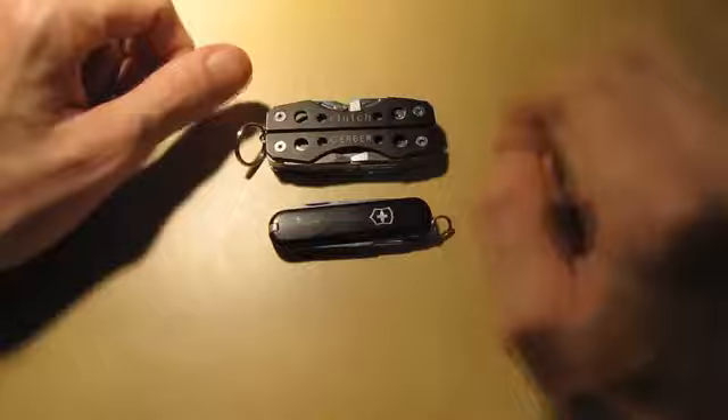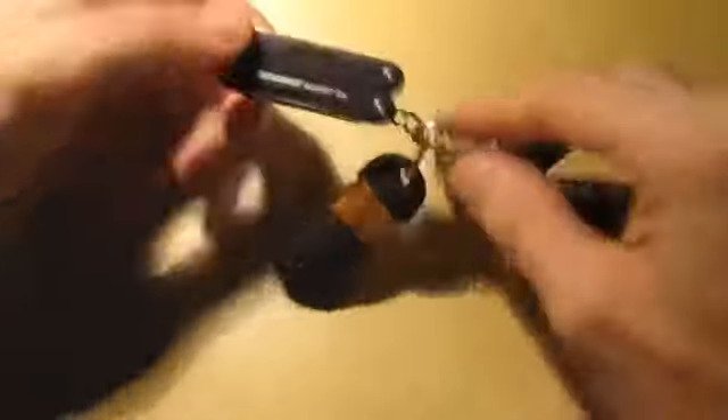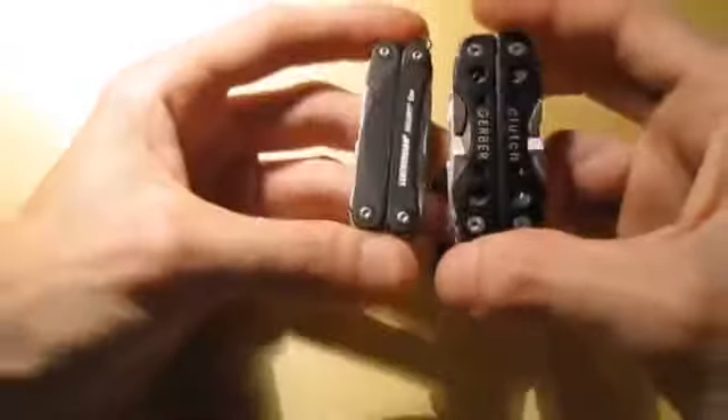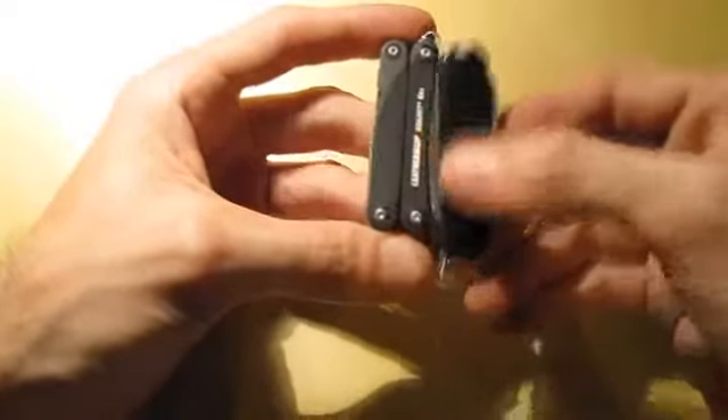It has a little added bonus which I'll show you. Basically, what that is, is both of these tools in one for me. This right here is the Leatherman Squirt PS4. Now, this one has a lot of functionality. If you look at the sizes, this one's considerably smaller — same thickness, but considerably smaller than the clutch. It's not a whole lot bigger than the Victorinox. So instead of carrying both of these, I got this one now, and it provides every bit of functionality that both of these do.